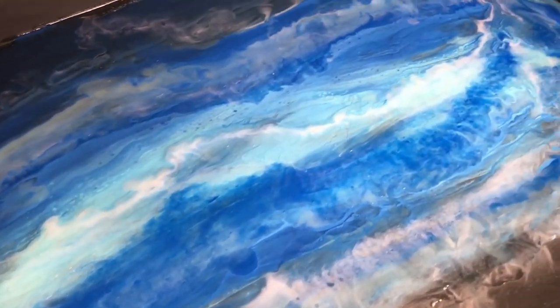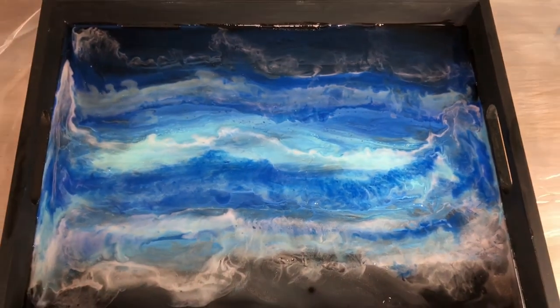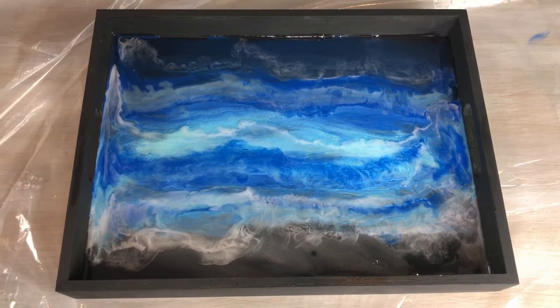You can play with as many layers as you want, keep messing around with it until you get the desired look you're going for. Once you're done, let the epoxy dry completely.